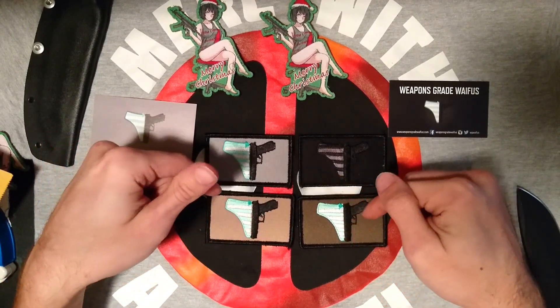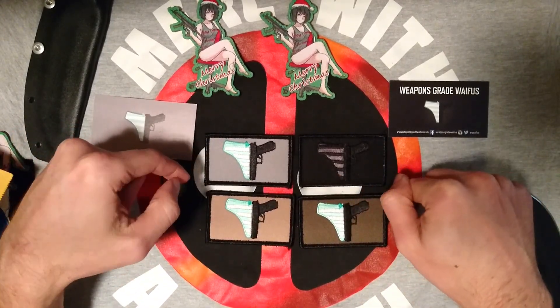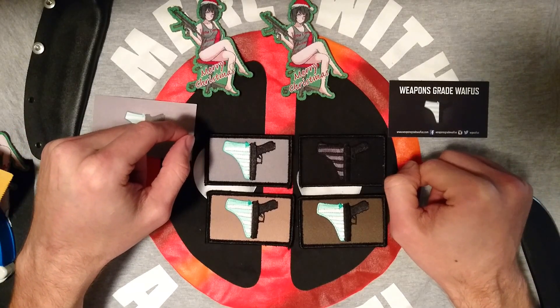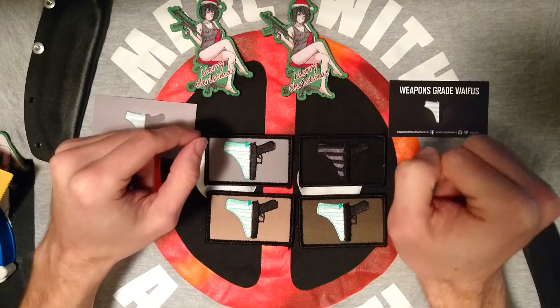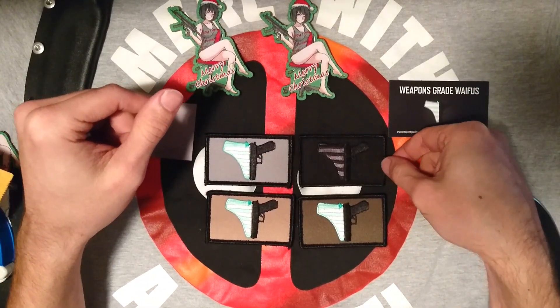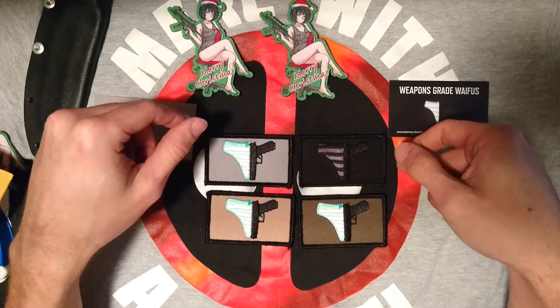The quality is consistent with other Weapons Grade Waifus patches. Looking at the ones I've got on my wall, it's comparable to the MT — so no degradation in quality on these.